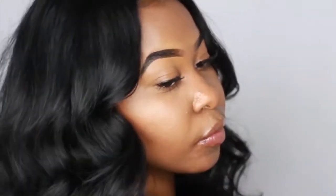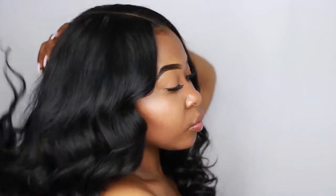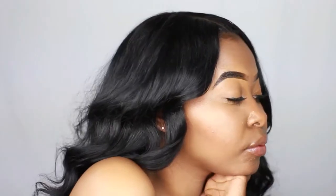That is it for this tutorial. As far as the hair, it comes from a company called Lonque Hair. I'll have a link to purchase this hair down below and I'll see you in the next video.